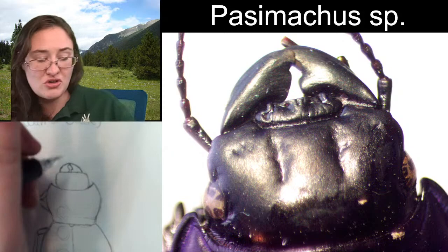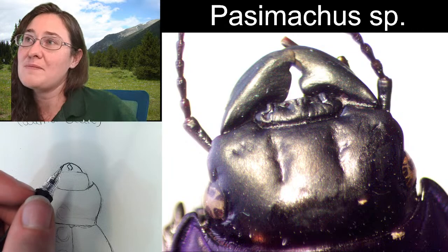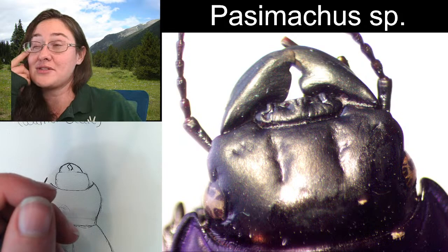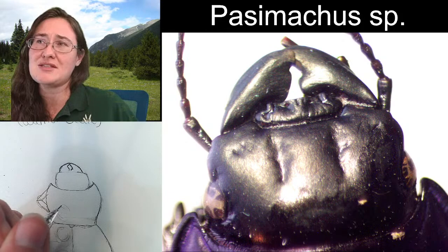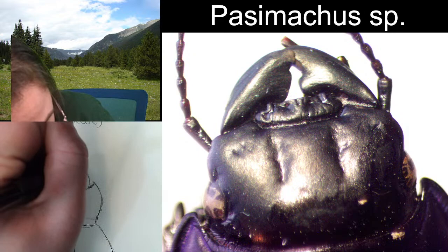We've got the outside of the mandibles and I'm going to give this really pretty kind of central — I'm going to call it a sclerite, which is just another piece of exoskeleton. I'm not sure if it's the clypeus or the labrum. I could see it argued both ways, and I would have to probably dissect the mouth parts to see if there's an additional labrum underneath, or if the clypeus is fused to the head. Sometimes the clypeus isn't visible because it's just fused to the head. It almost looks like a mustache with all of that sculpturing.